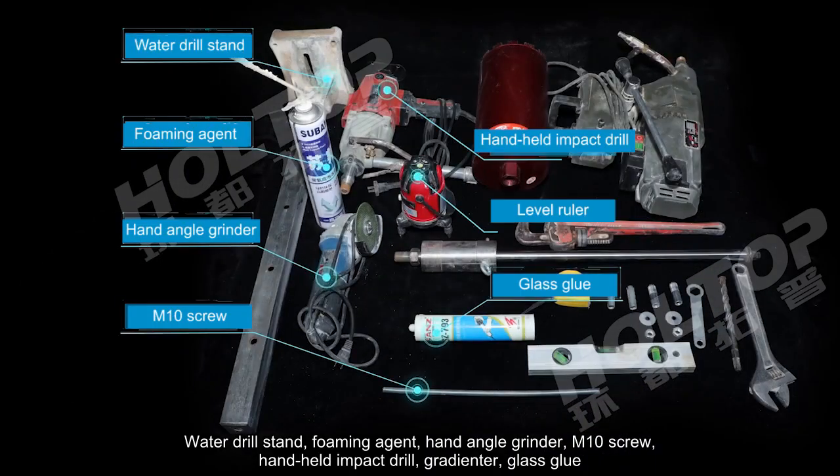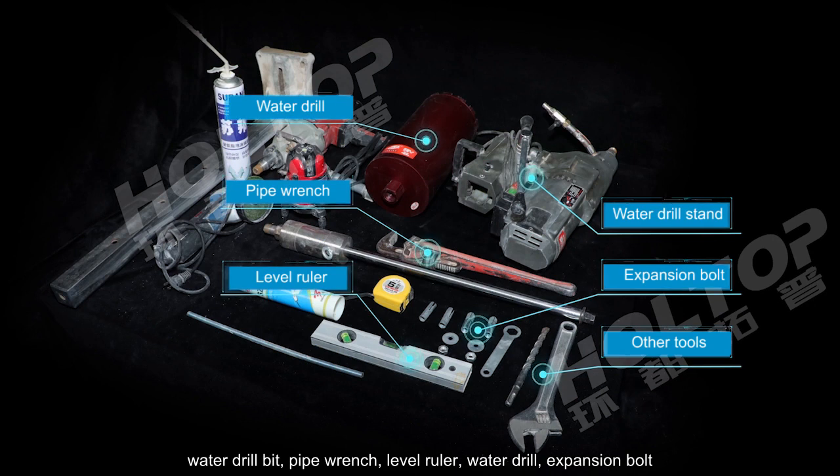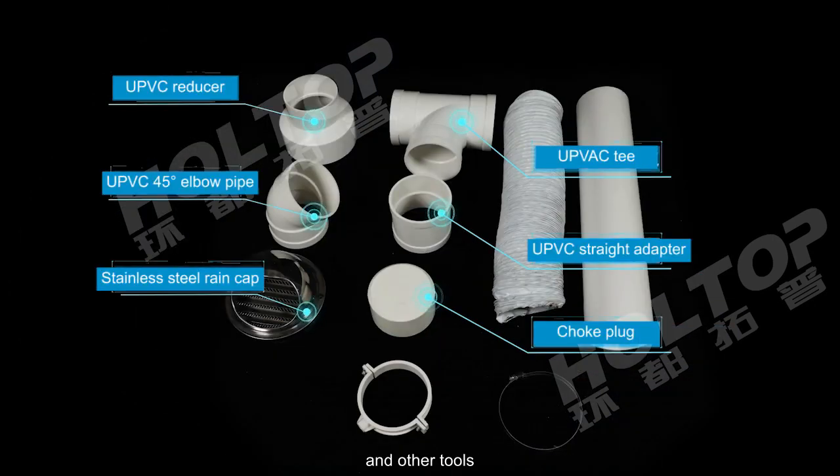The installation tools and materials include: a water drill stand, foaming agent, hand angle grinder, M10 screws, handheld impact drill, grinder, glass glue, water drill bit, pipe wrench, level ruler, water drill, expansion bolts, and other tools.